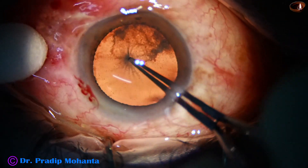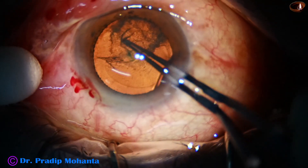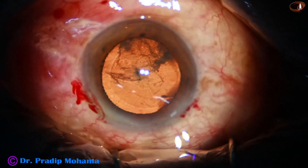Now, capsulorhexis is being done with the capsulorhexis forceps. I am using the stereocoaxial illumination. The microscope is Lumera T from Zeiss.